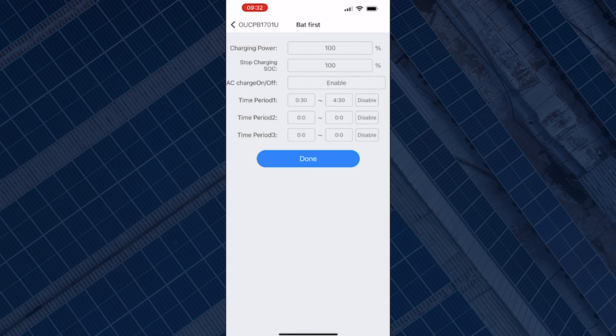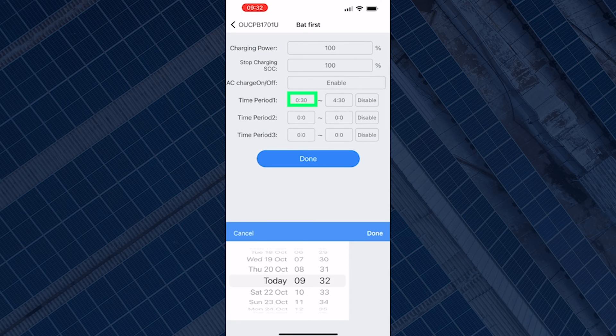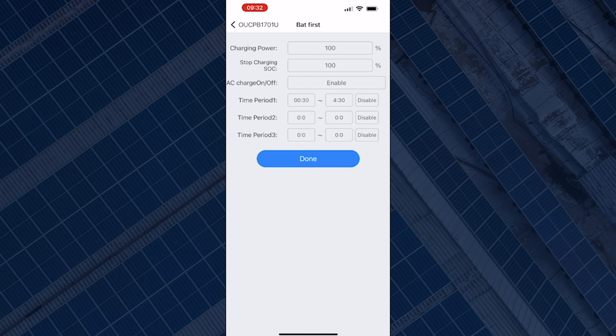Next is to set the time period. You can see three time periods on the screen. Take one of the time periods and input the time to set the battery to charge. Currently the battery is set to charge from 12:30 to 4:30 — that time slot is typically the charge period for Octopus Go, which allows you to charge at the off-peak rate. To change the start time, click on the start time box and scroll through to select the time you want.